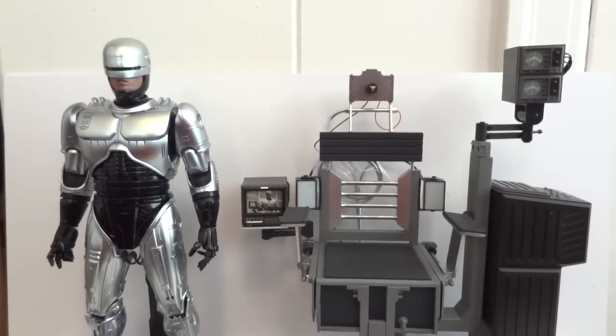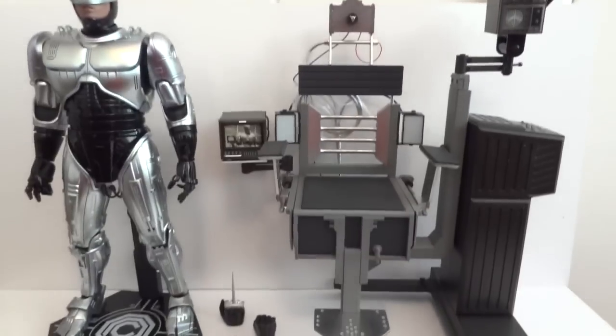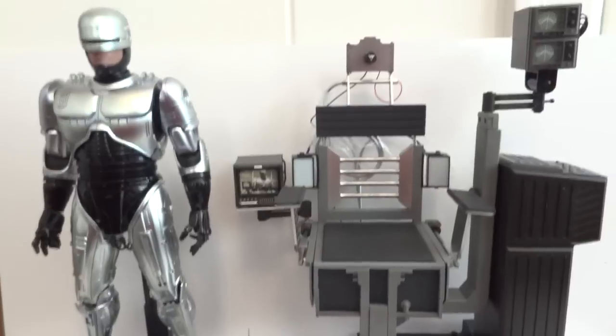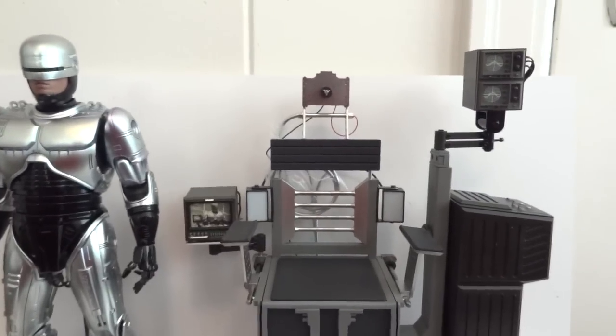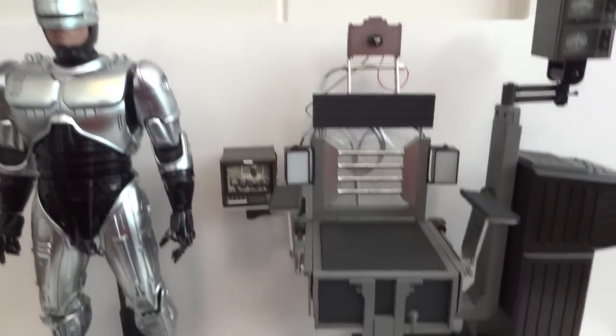Today we'll give you guys a detailed look at this RoboCop set — the one with the chair — by Hot Toys. Let's start off with what accessories this RoboCop comes with.